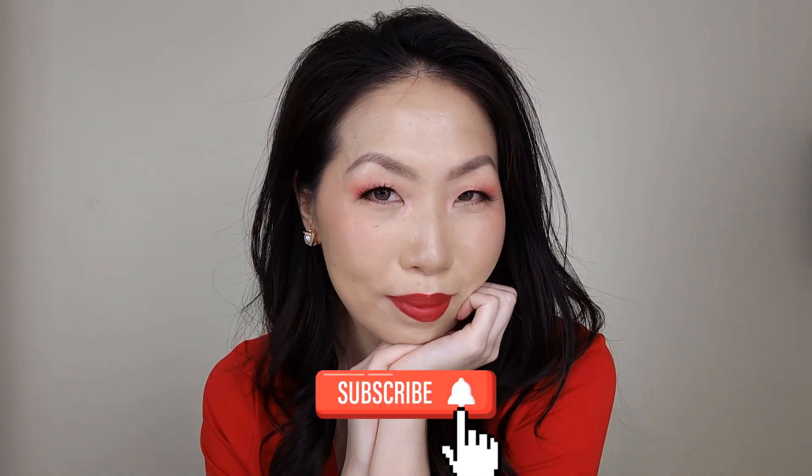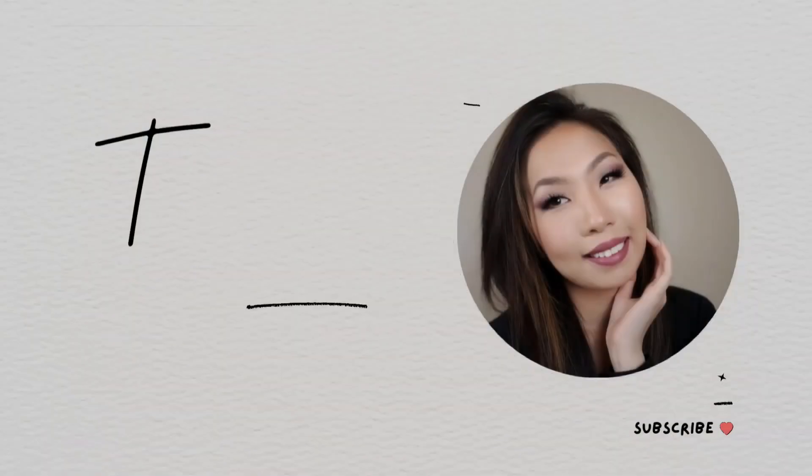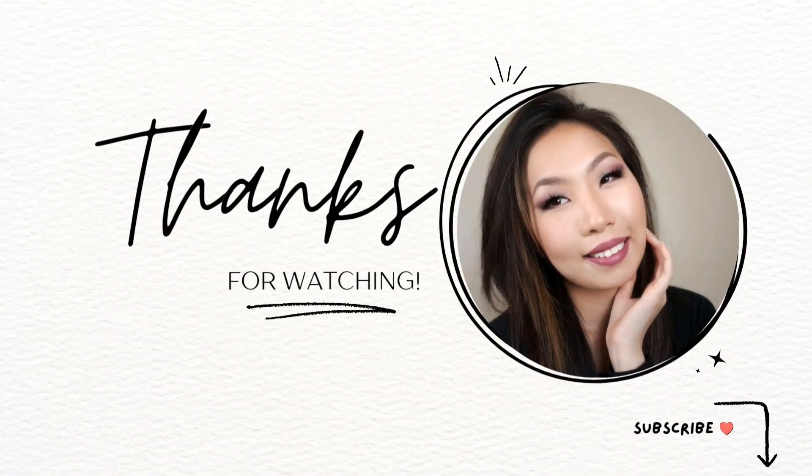If you watched till the end, thank you so so much for being with me. I hope you have a safe, wonderful and prosperous new year. If you enjoyed this video, please give me a big thumbs up, subscribe, and hit that notification bell. I'll see you in my next one. Bye!